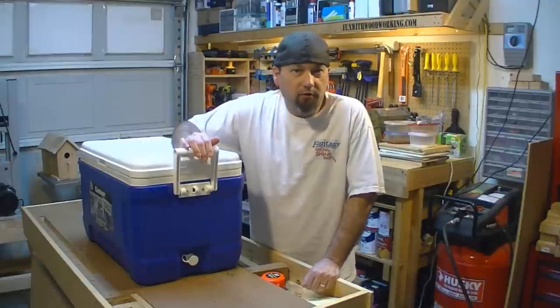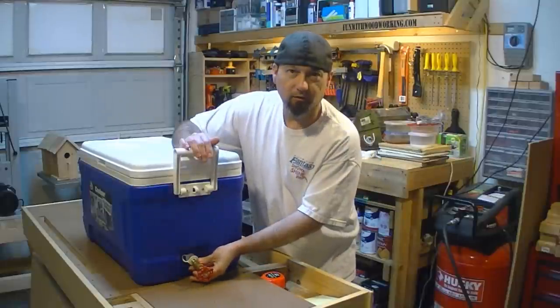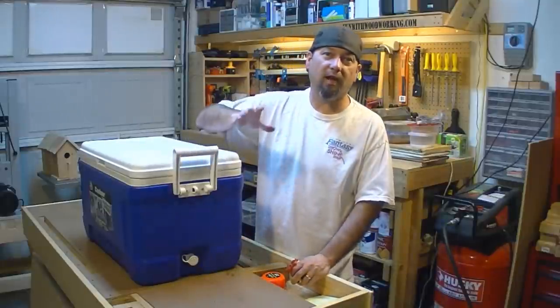My number one most asked question on YouTube is how I plumbed this faucet into the end of the ice chest cooler box. So today I'm going to show you step by step exactly how I did it.